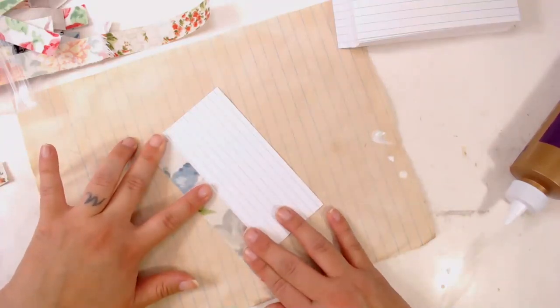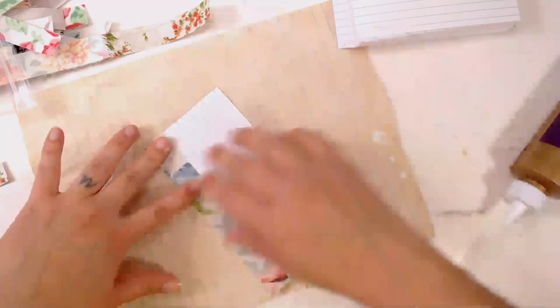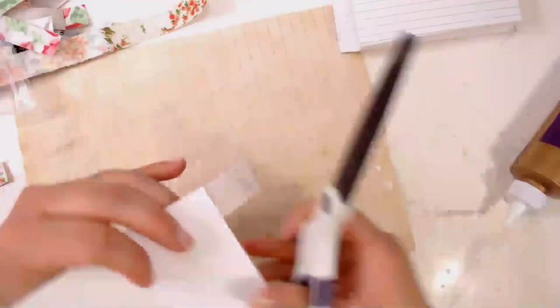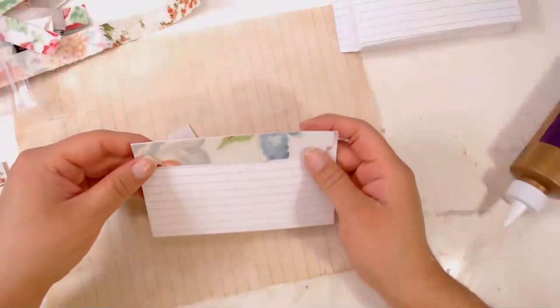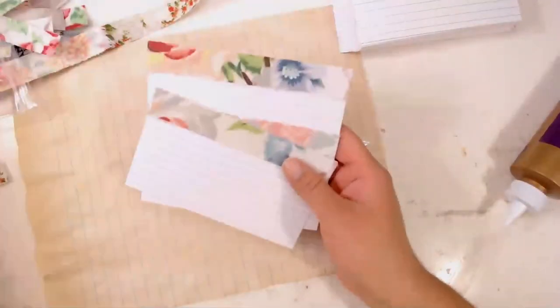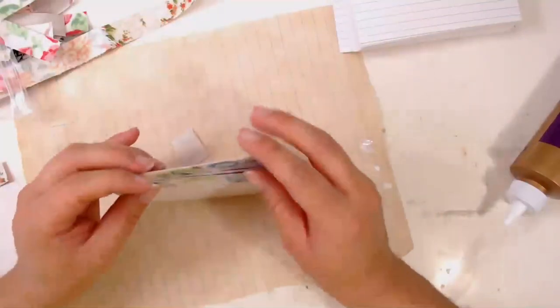I did this over the weekend — I started adhering my fabric onto the heat and bond and thought it looks super cute because I had all this heat and bond and all this fabric. I put them together and then figure out what to do after that.